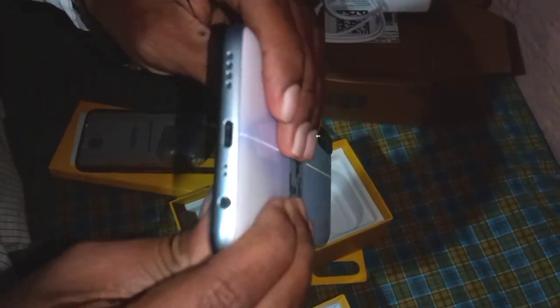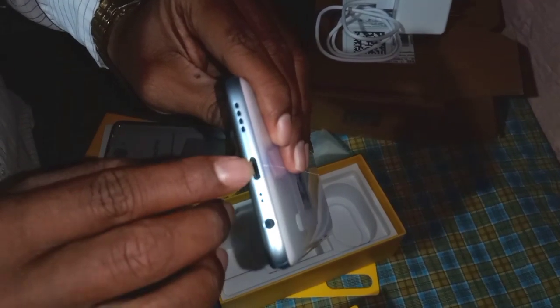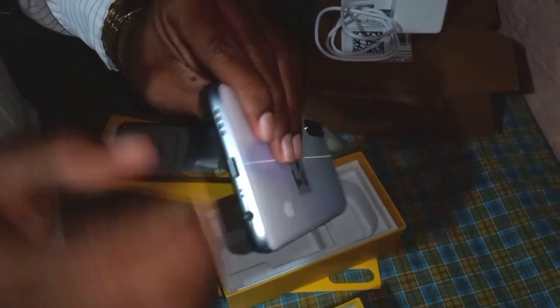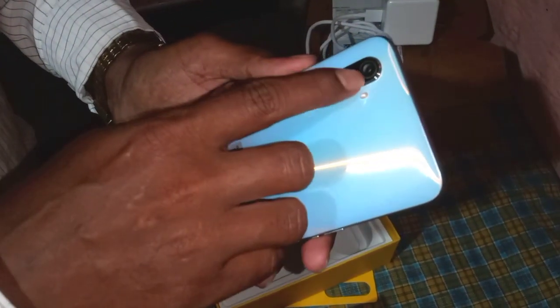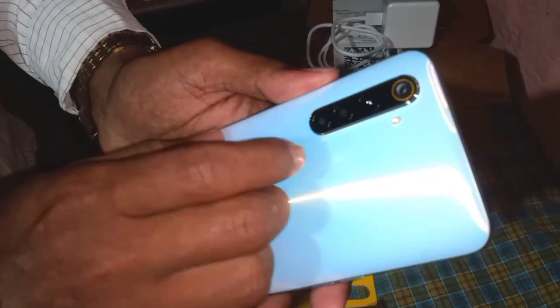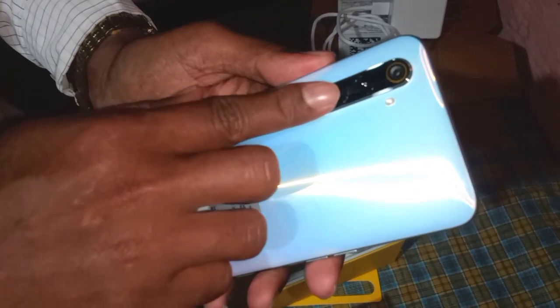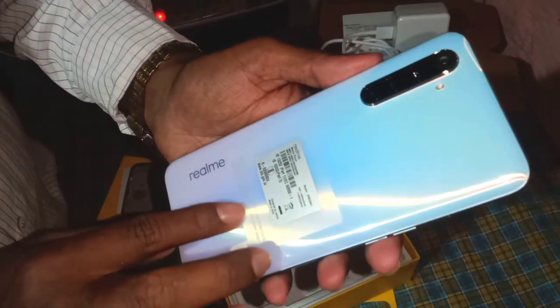The camera is not the same, the mic is not the same, the 3.5mm jack is not the same, and the charging port is not the same, the audio is not the same. The camera is not the same — the 64MP, the 8MP, the 2MP, and the 2MP. The camera lights instead of flashes. The camera displays LED lights.